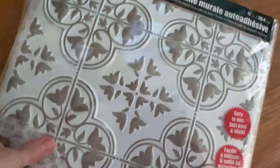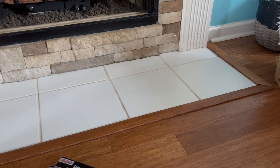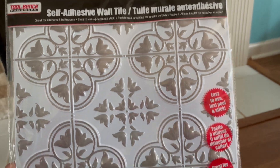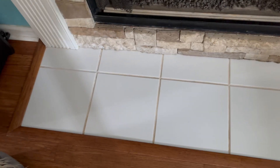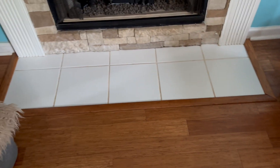I purchased these tiles at Dollar Tree a little bit ago with the purpose of trying to cover up my white fireplace tiles. This is a bit of gold and white, it's got a little bit of decor on it as you can see. I wanted something that gives it more pop, more color, something more than just the plain white tile and the dirty grout.